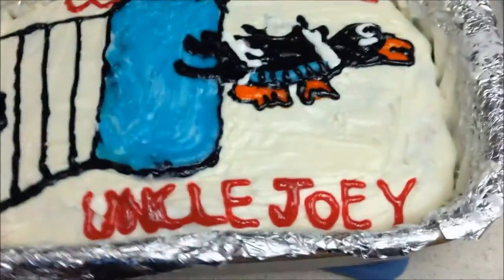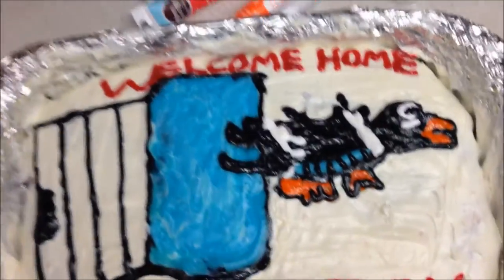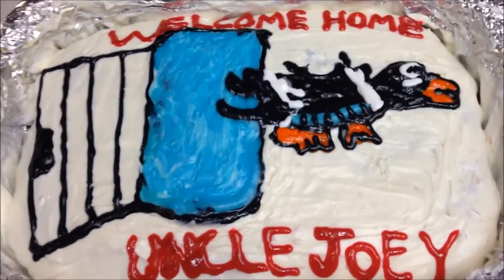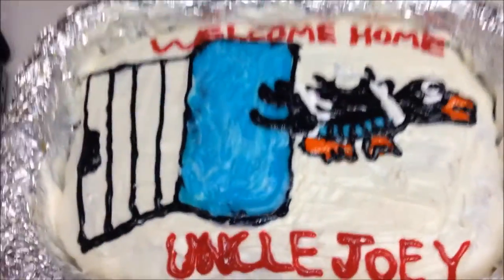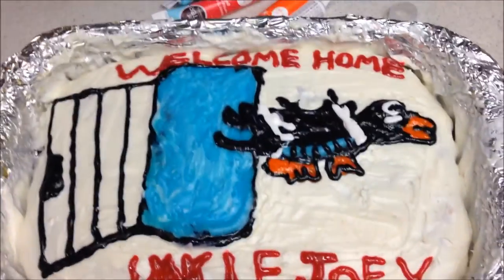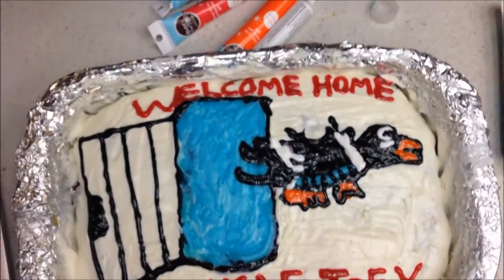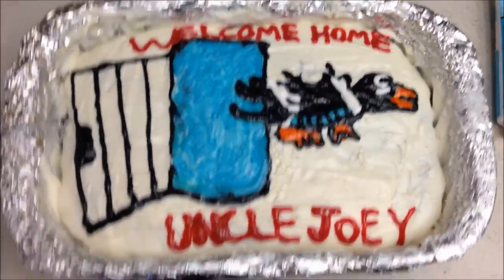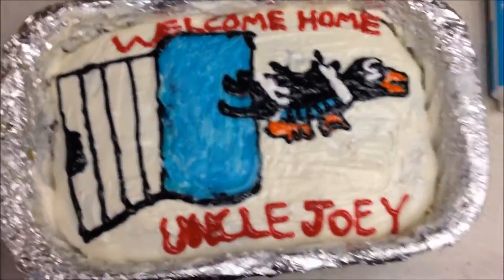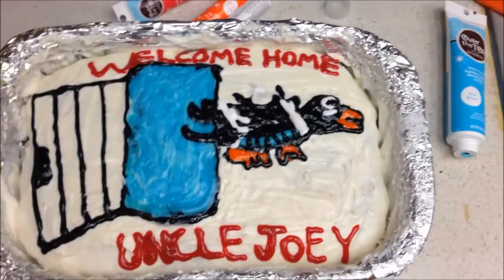I'm really happy with the results and I can't wait to eat this. If you guys make your own versions, please tag me — I want to see what you did. I'm really excited more for the taste. October 21st is in two days, so my cake is ready for Back to the Future Day. Welcome home, Uncle Joey — sorry you didn't make parole again. As always, please subscribe and comment below, and we'll see you in two days for another video.